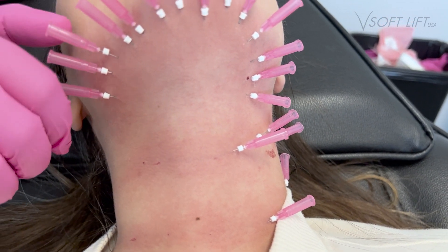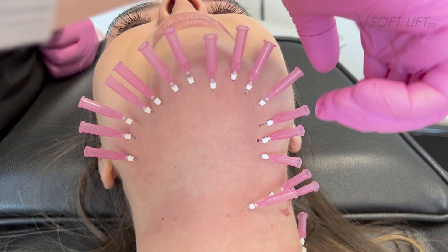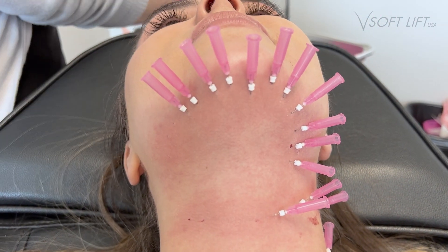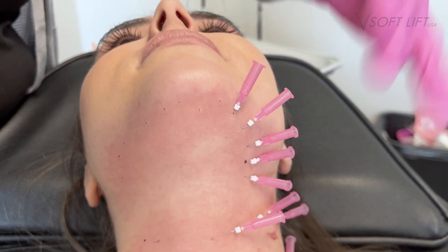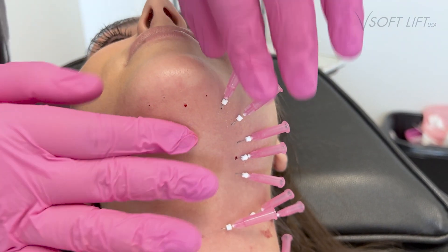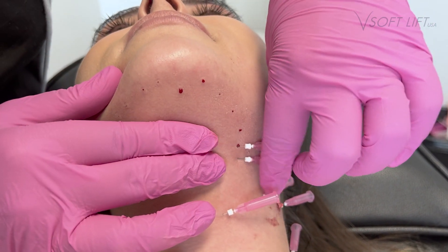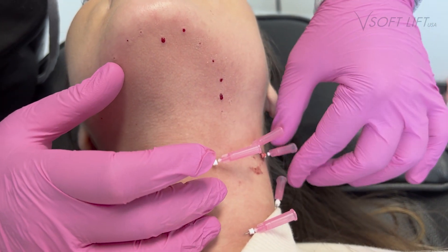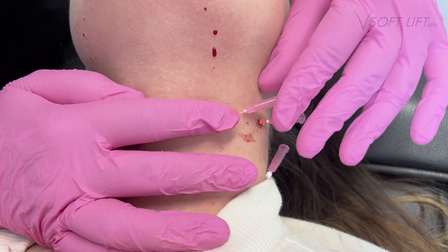We teach PDO smooth threads in conjunction with V-Soft Lift. These are an amazing and incredibly versatile treatment — they can be used pretty much all over the body. Our PDO smooth threads courses will teach you all of the different indications, how to treatment plan your patients, and appropriate thread selection. It's certainly a skill I always recommend adding to your practice, as it's quick and easy, and patients are always very impressed with their results.